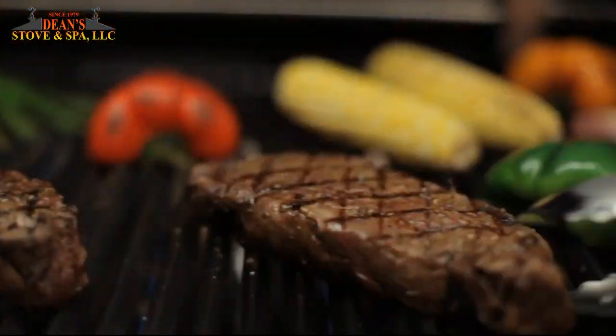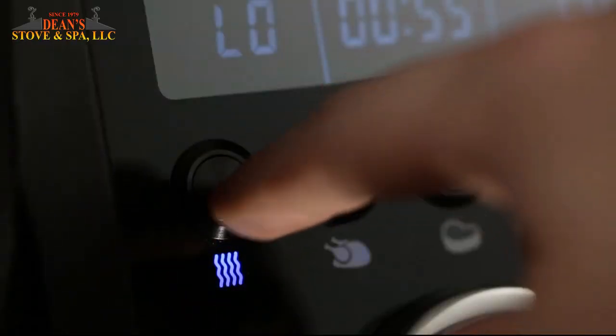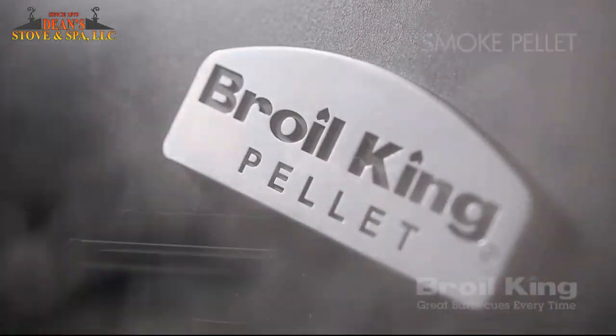From low and slow to high heat searing, get ready for amazing results with the convenience, technology, performance, and flavor of Brawl King's Pellet Series.